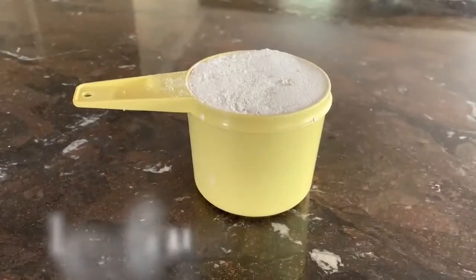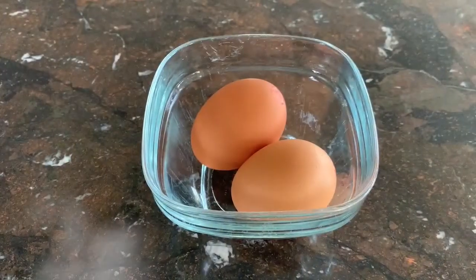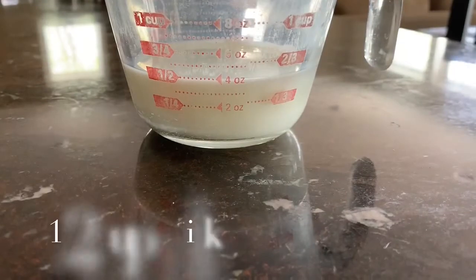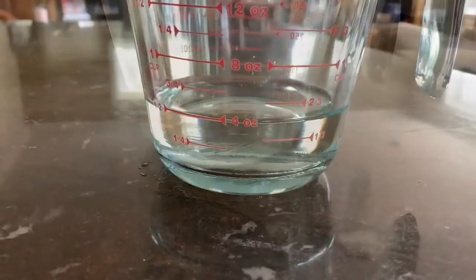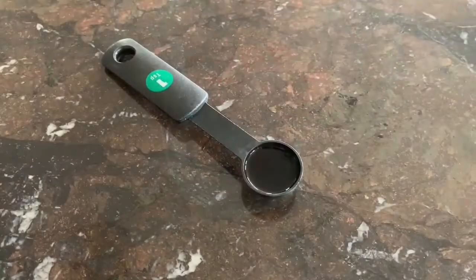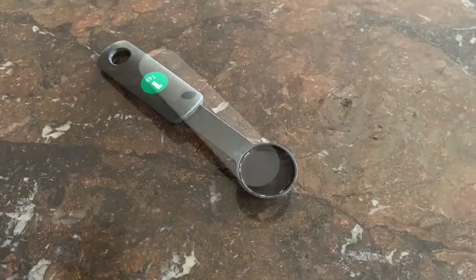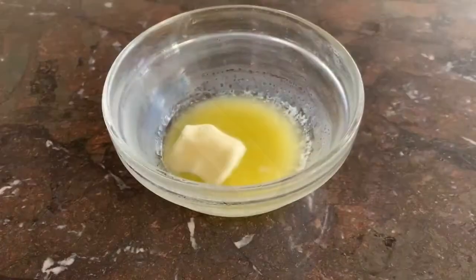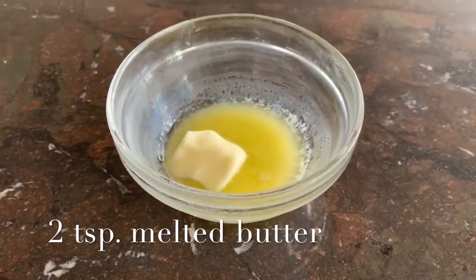This recipe calls for one cup of flour, two eggs, half a cup of milk, half a cup of water, one teaspoon of vanilla, a fourth teaspoon of salt, and two teaspoons of melted butter.